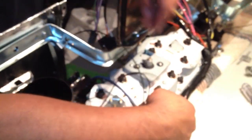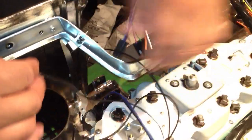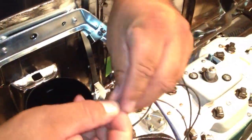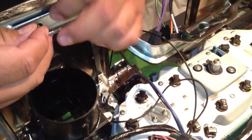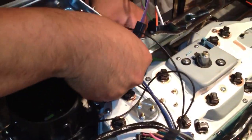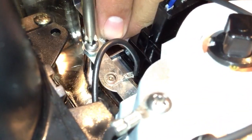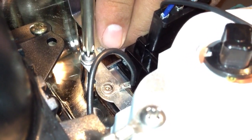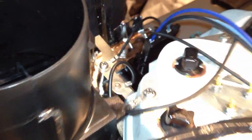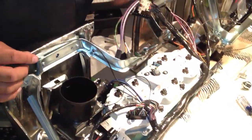Then we'll do the medium one. These are very important grounds — they help the whole cluster and the lighting to work. Without those, you're not going to get any lights and probably no power to some of your gauges.